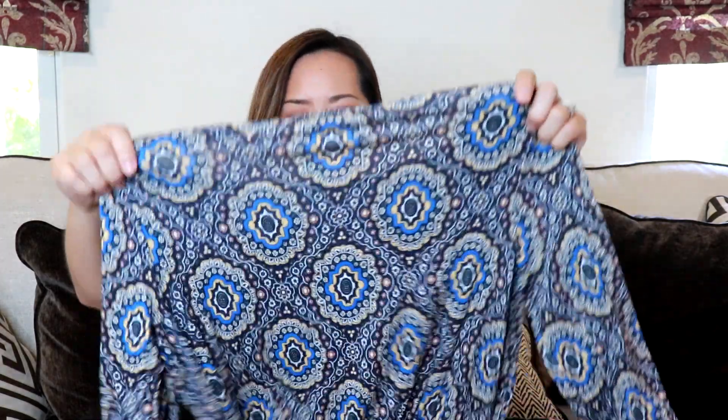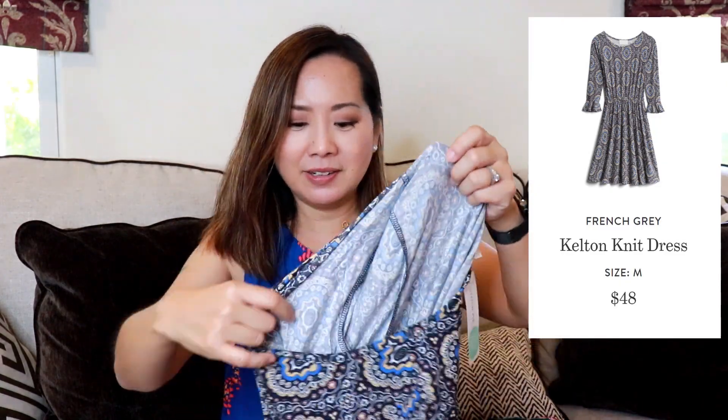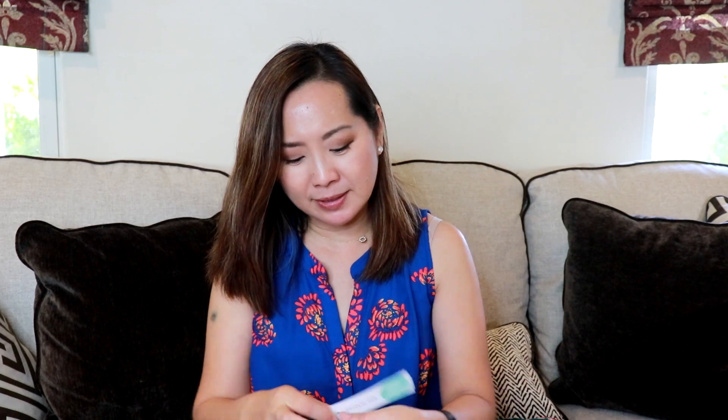Lastly, there's a dress by French Grey — it's a knit dress with an elastic waist and interesting sleeves. I'm not sure how I feel about these sleeves. I have so many bell sleeve tops and dresses from last year that I'm kind of over bell sleeves. Anyway, this is the Kelton knit dress by French Grey, size medium, and it's very cute. My stylist said this was a wild card because of the print — she didn't think it was something I'd normally reach for. But what I like about Holly is she always sends things I might not pick for myself, and that's the beauty of Stitch Fix.